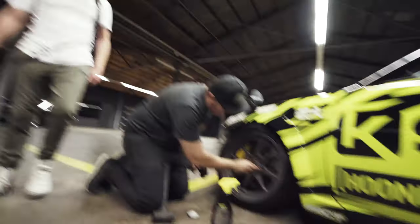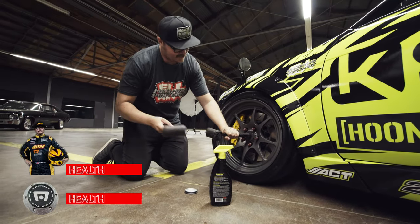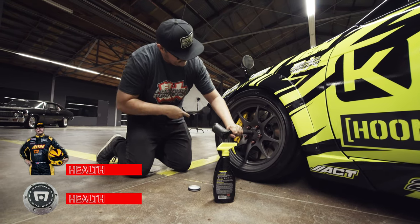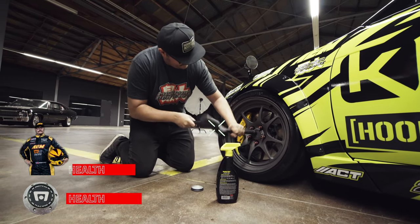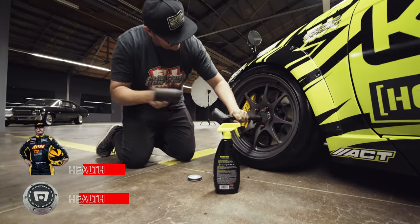This one's broken. I'm making a tutorial on how to install center caps. This works every time — look at that. This works every time, just give it a second.